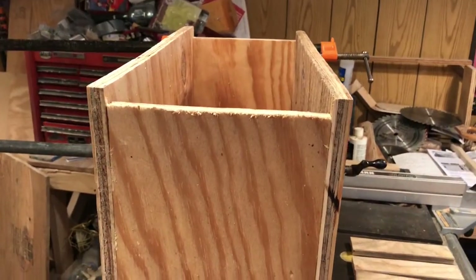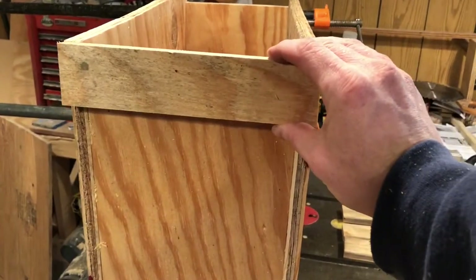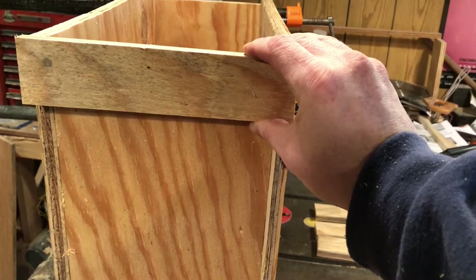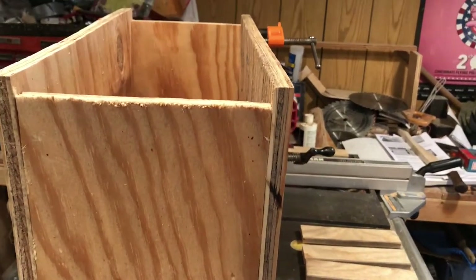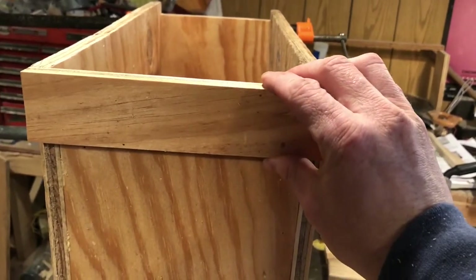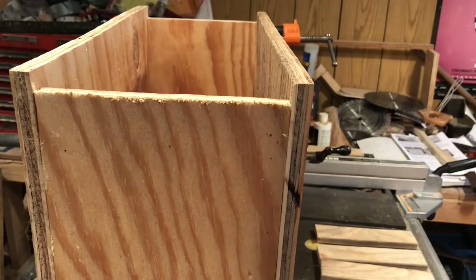Now the box is assembled and we have these two-inch deep handles. These will serve two purposes: give you a handle, and they'll also take up the room that the frame rest is gapped. So we'll glue and staple those on next.